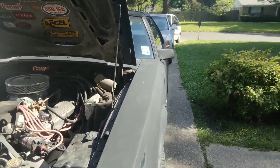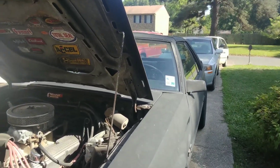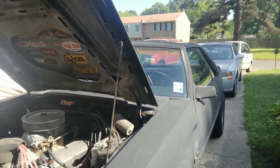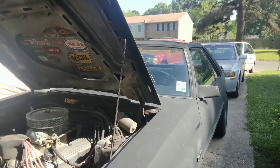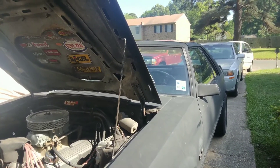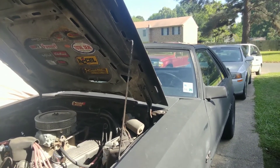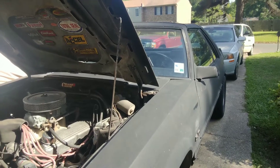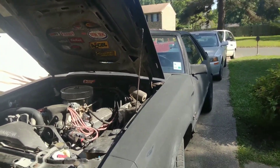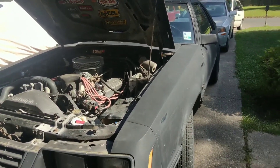I converted it years ago to an 8.8 rear end - it was originally a 7.5. I put 373 gears in that I did myself. I never in my life thought I'd be able to do it, and being young I had a lot of courage. It's been on there ever since - well over ten years, no whining or anything. But that rear end is probably about to go; it's been through some hard years, a lot of abuse and burnouts, even took it down the track a few times.